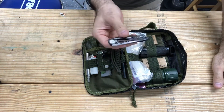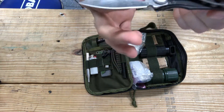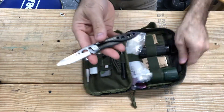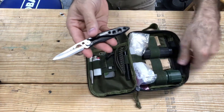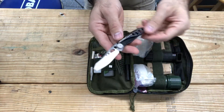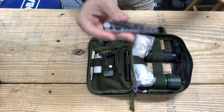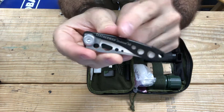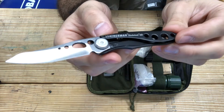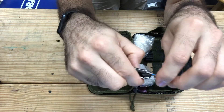I like to carry the Leatherman Skeletool KB. This thing is awesome and it is so lightweight, which is a big thing for me. When you're carrying all your gear, less is always more. As you can see, there are holes all over it to reduce the weight. This knife is great and it has so many uses. I like to use it for creating tinder.